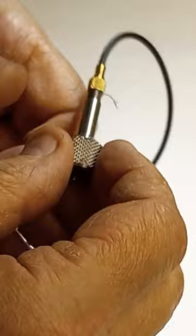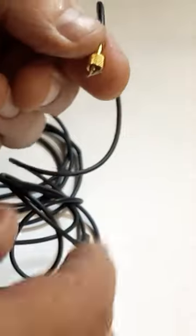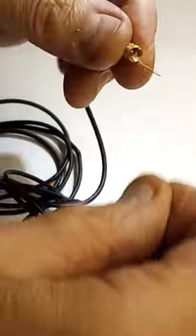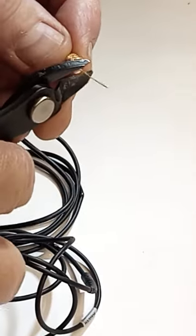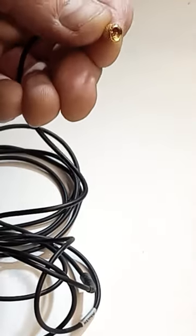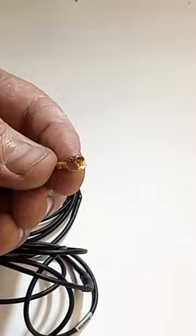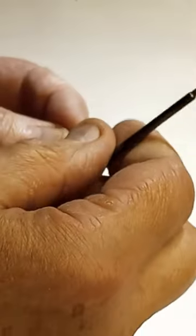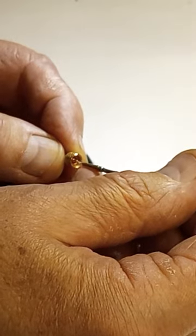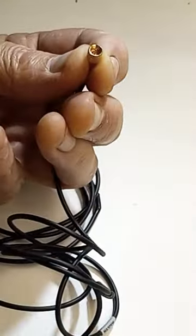Unscrew everything and cut all the tiny wires around the center pin inside the connector. An exacto knife will suffice too.